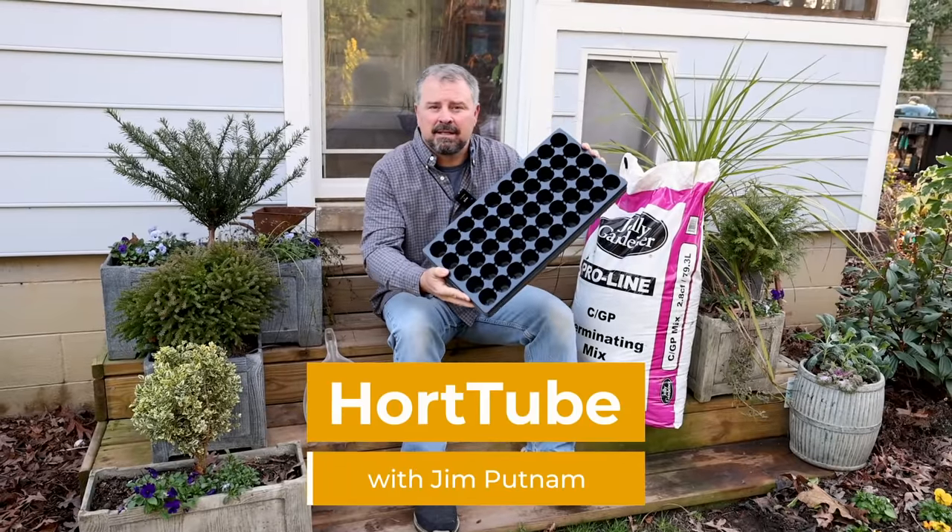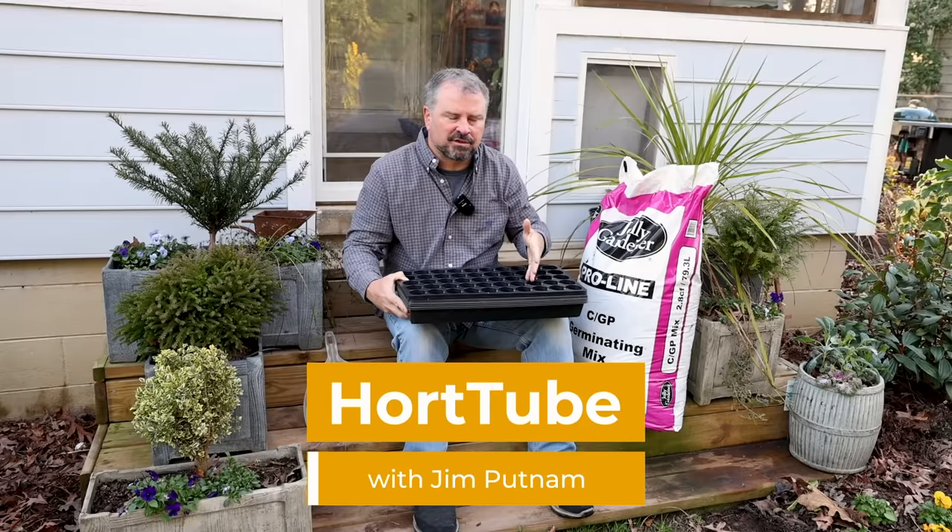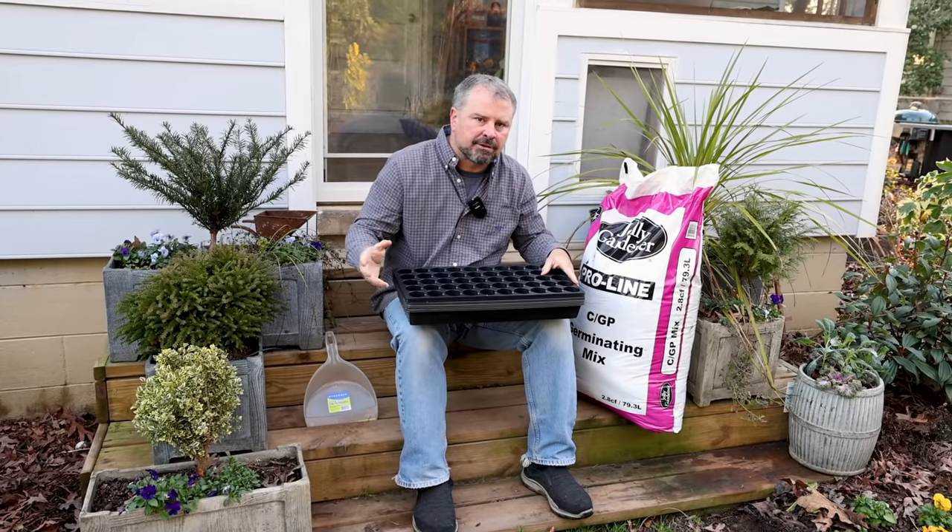Welcome to HortTube. My name is Jim Putnam. In this video I'm going to be doing some seed starting. I'm starting some cool season vegetables — that'll be lettuce, broccoli, and a couple other things.